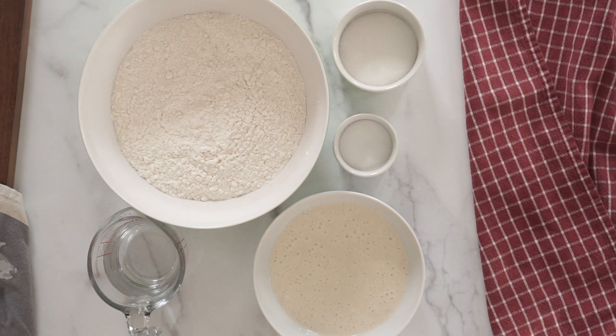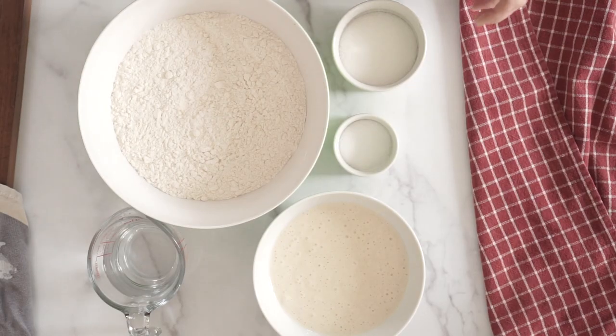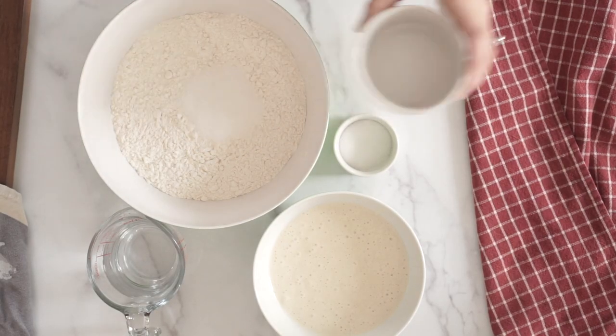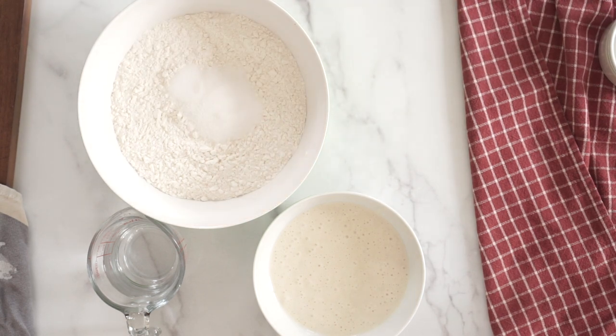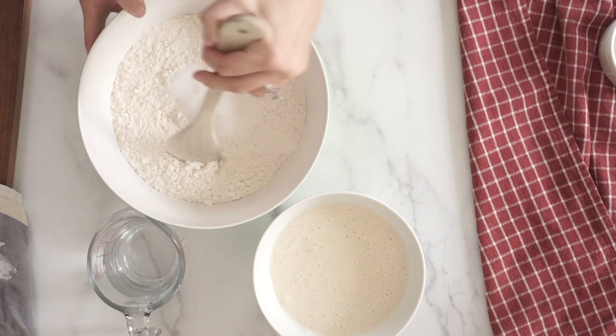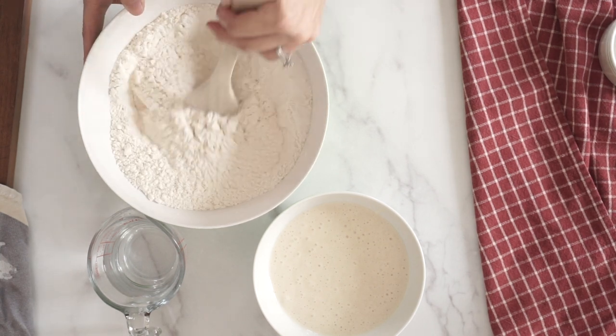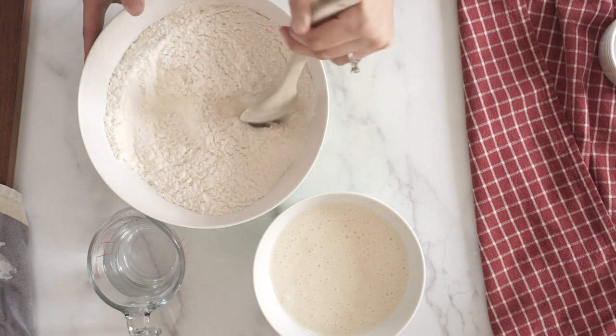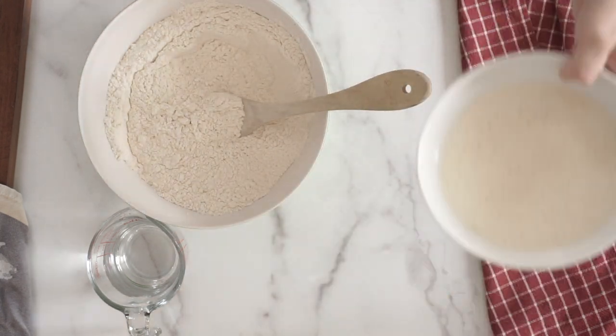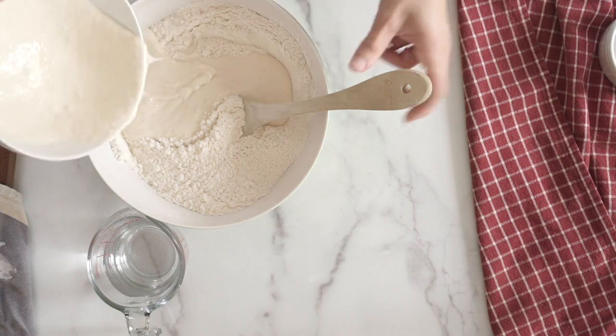We are going to combine all of our ingredients in a large mixing bowl. What we need is three and a half cups of bread flour — I would really recommend using bread flour so that you get a chewy crust. One and a half cups of your starter, three quarters of a cup of water (you might need a little bit more, but start with three quarters of a cup), one teaspoon of yeast if you're using the discard starter, two teaspoons of salt, and two and a half tablespoons of sugar.